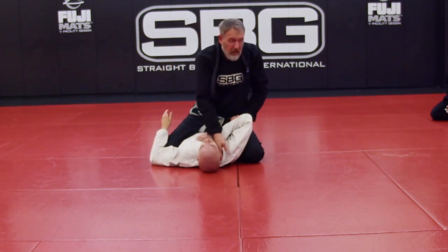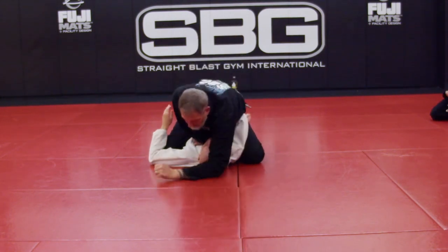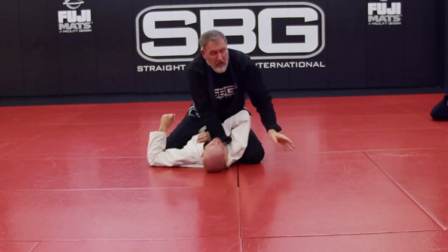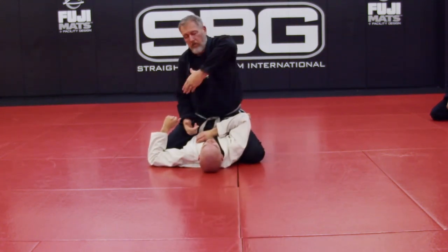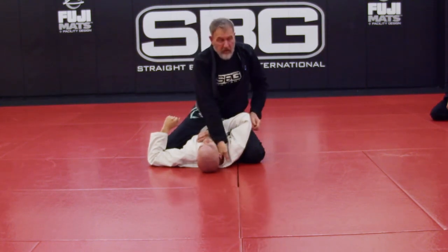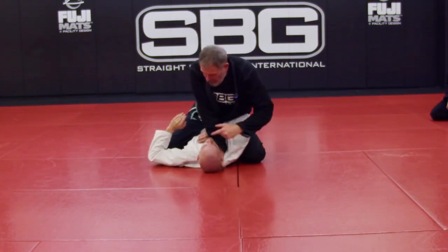That's going to make it easy even if you have a bad grip. Once you get here with a tight choke like that, it's going to take very little pressure to finish. So — sliding along the neck. Now let's talk about why.